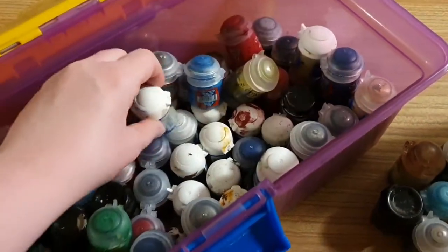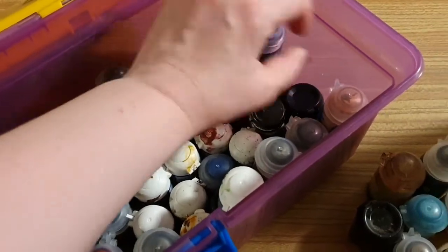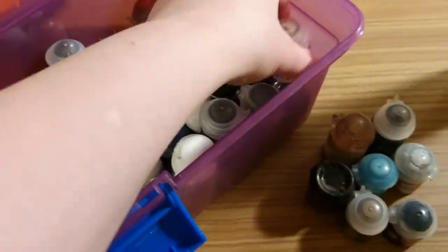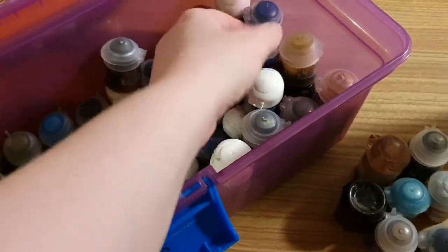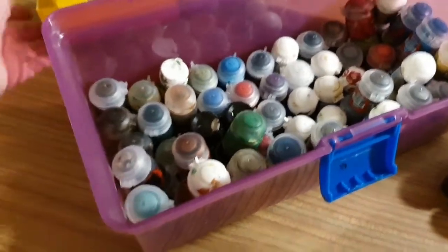And yes, I do have multiple copies, which is one of the reasons why you do this collection — because of cheapness. So this is where all the paint hangs out when it's not being used, in a nice safe container that is not going to explode it.